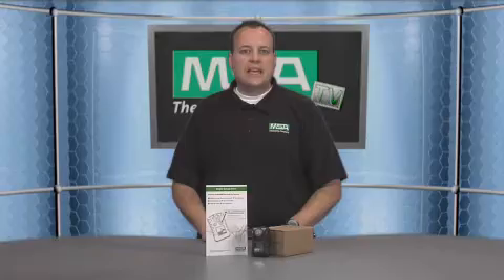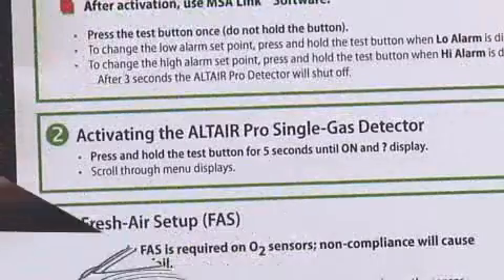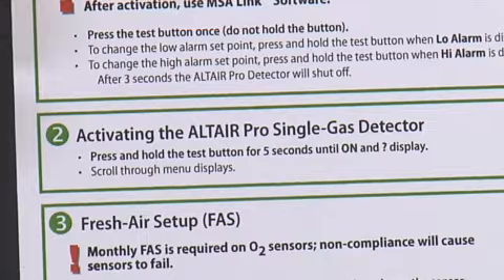The second step in the Quick Start Guide is activating the Altair Pro Single Gas Detector. It's a very easy one-step process. You simply press and hold the test button for five seconds until 'on' displays, release the button, and it's ready to go.